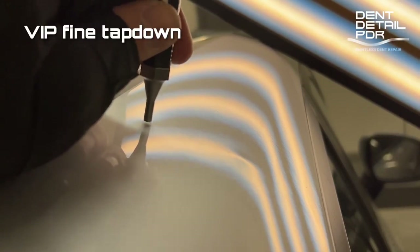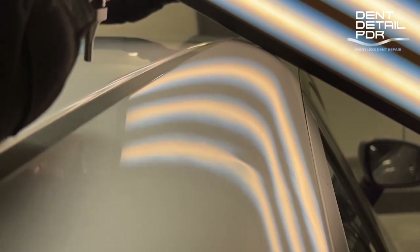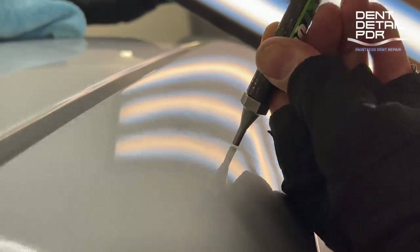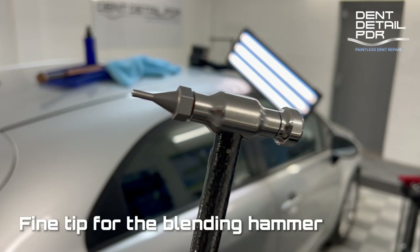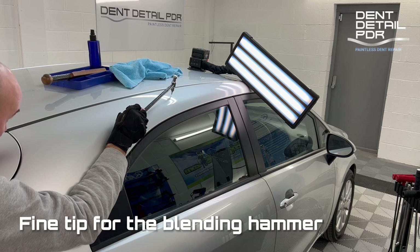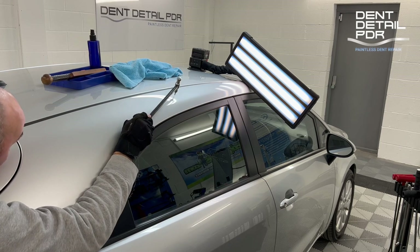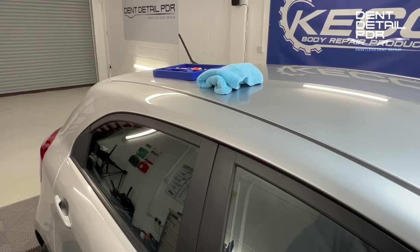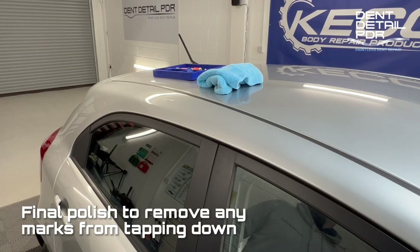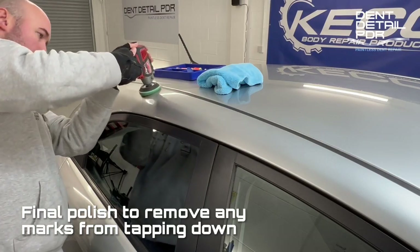At this stage of the job we're knocking down any very minor high spots left from pulling. We've switched to a finer VIP tap-down — this is super accurate and will take anything down really cleanly. I've now swapped out the blending hammer and put the fine VIP tip on the end to get more distance on it, see everything lower down, and pick out any of the finer details to fine-tune the repair. I'm pretty happy with how the repair's turned out so I'm going to give it a quick polish with a quick compound to take away any tap-down marks and clean it up.